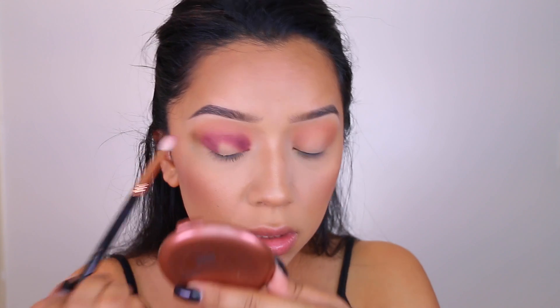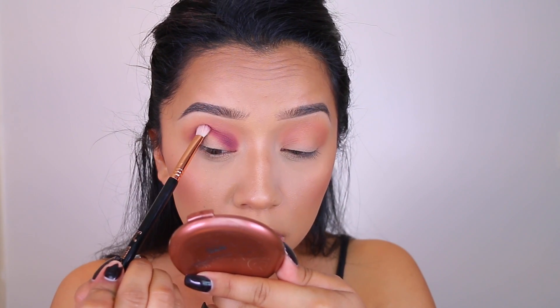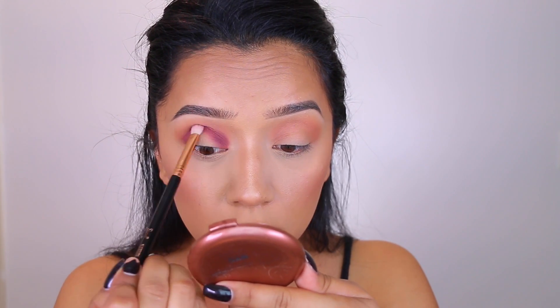I'm going to take this shade and start jabbing it onto the eye. Make sure you don't hurt yourself, but this technique has worked for me really well to define my crease and just really intensify the colors. So let's go ahead and do that.